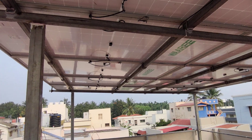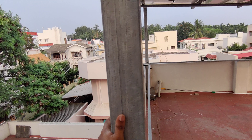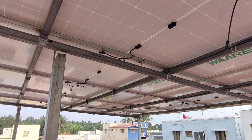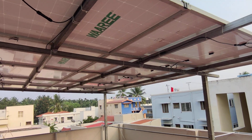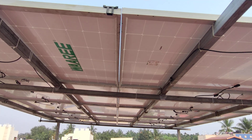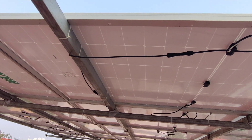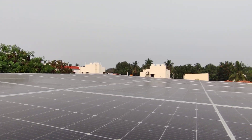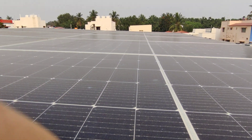The structure is a square tube design, which is quite rigid for holding the solar panels. Since it is made of GI (galvanized iron), it is corrosion resistant and capable of withstanding monsoon rains, winter cold, and so on. Here you can see the top side of the panels — these panels are actually monocrystalline.